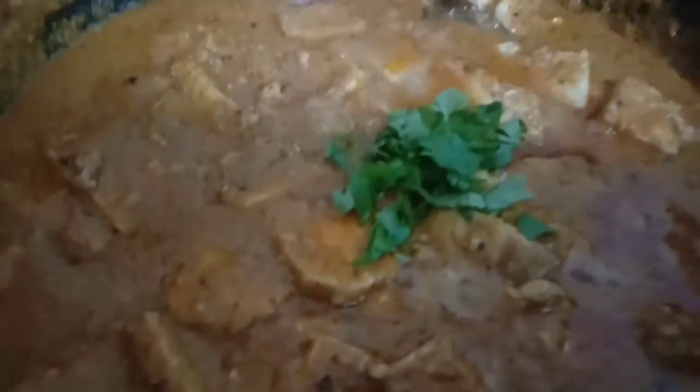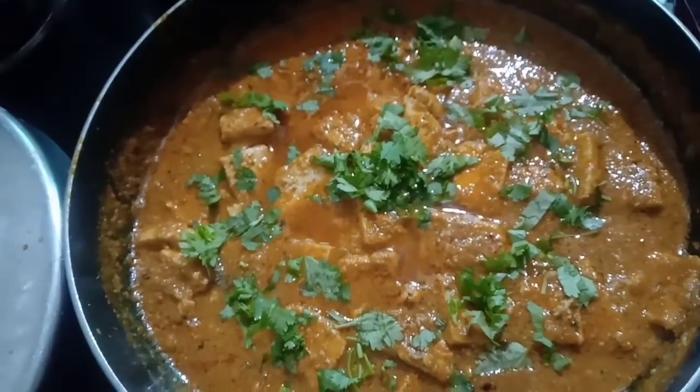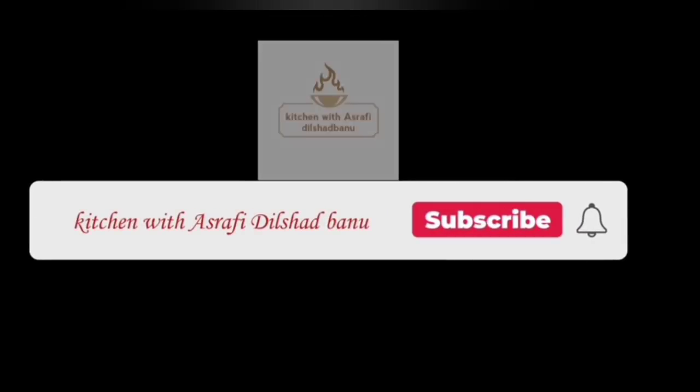Garnish with fresh coriander and serve. Thanks for watching — do not forget to subscribe and hit the bell icon for more videos.